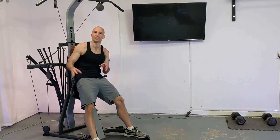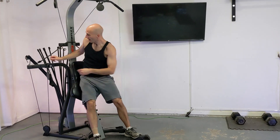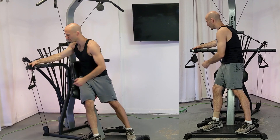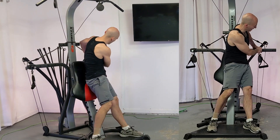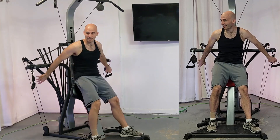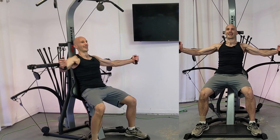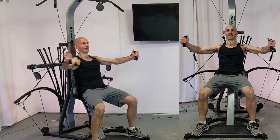You can do a variety of different chest exercises in a seated or standing position. For example, you can also do a chest fly from a standing position, incline press, and all sorts of other stuff. For a chest fly, you'd again squat down just a bit and then slowly bring these handles together.